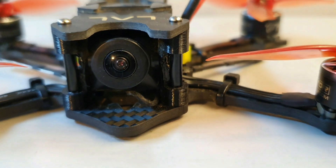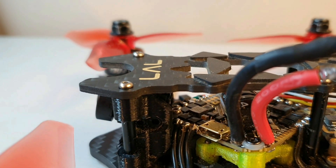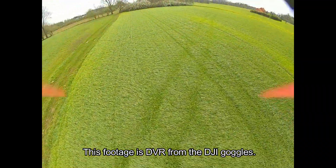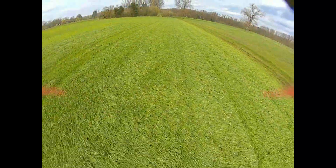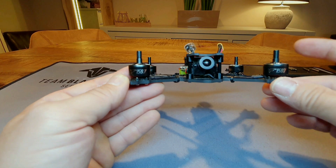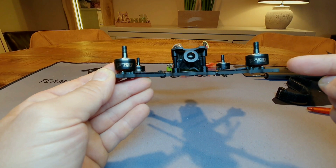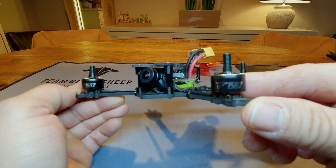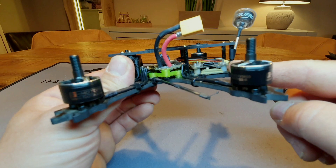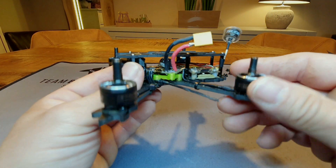Hey guys, I'm David, welcome to the channel. Today I'm going to be talking about my new build. This is a 3-inch sub-250-gram freestyle build. I had some big demands for it: it's freestyle so I wanted a beefy frame, big motors, a digital VTX, and a Crossfire receiver because I do not fly with the DJI controller.